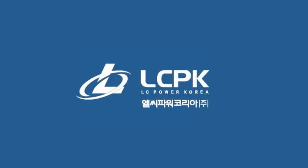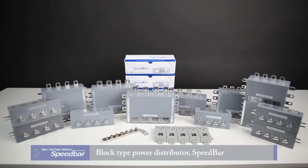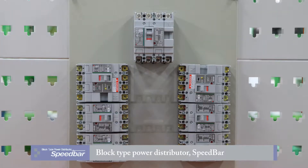LC Power Korea presents the Block Type Power Distributor, Speed Bar, manufactured by LC Power Korea.